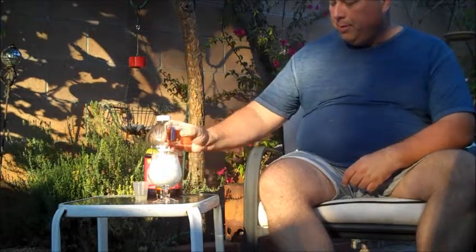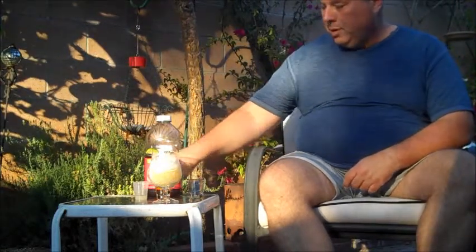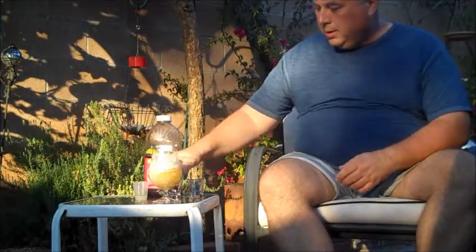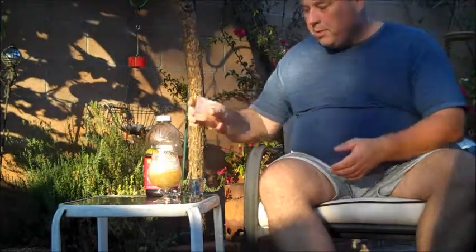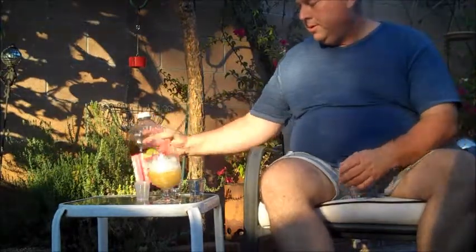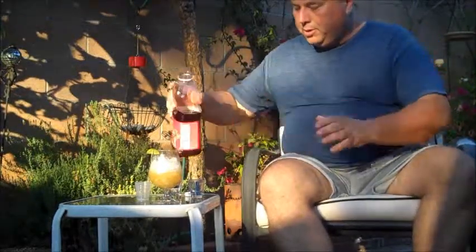Let's go ahead and pour them in. We've got a shot of whiskey — Jack Daniels. We've got another shot of Grand Marnier. The juice of one small lime, about this size of lime right here. And then we just top it off with some cranberry juice.